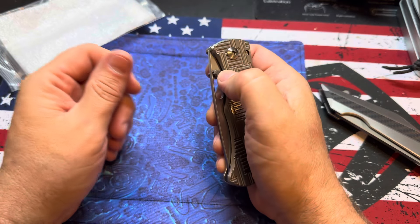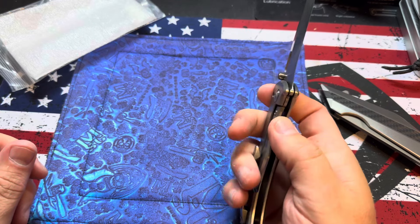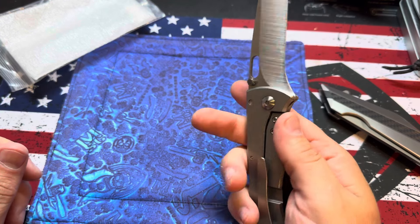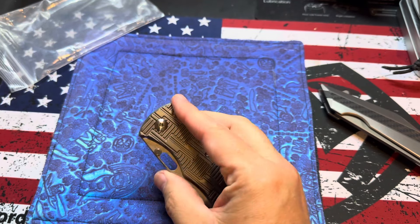A full titanium Rostrum Tanto — I dig that. Do these things never come with cards? What steel is this?